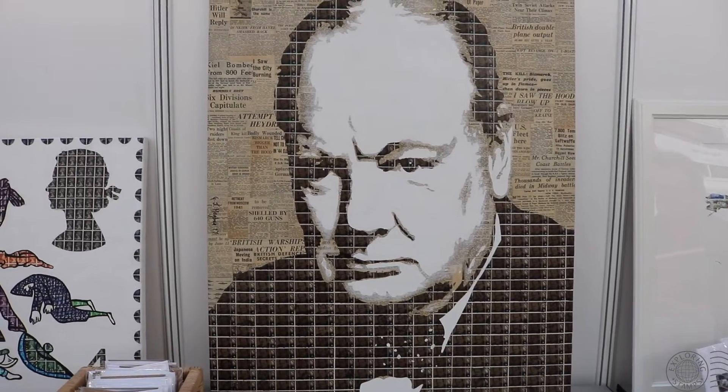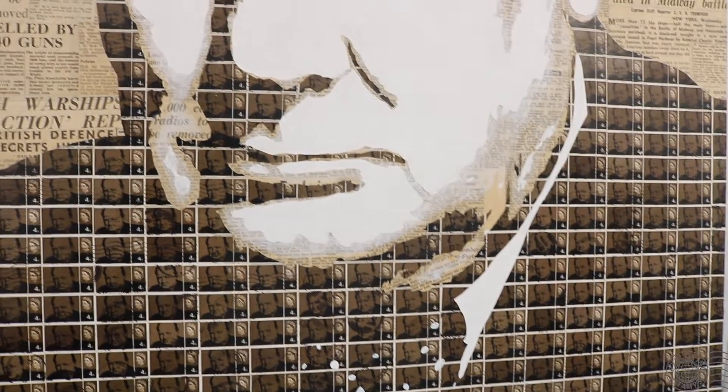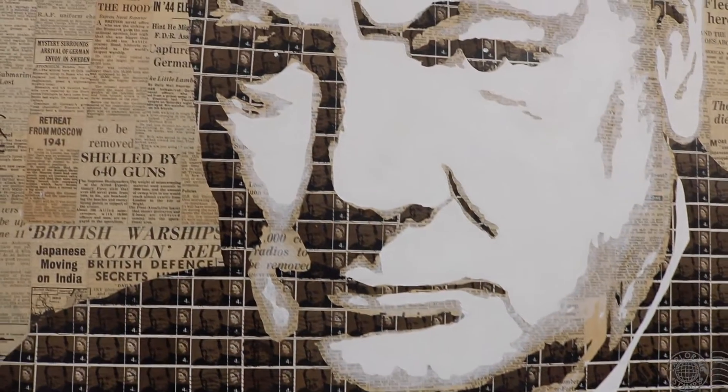Mr. Churchill here — this is on a background of reprinted wartime newspapers, and it's actually using the Churchill stamps which were issued in 1965 to commemorate his death. Again, this is all hand-cut with a scalpel, each stamp done individually.